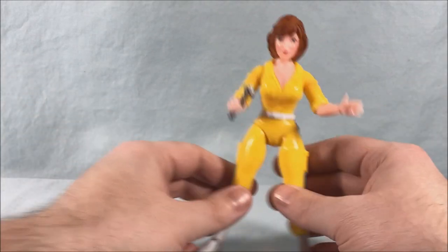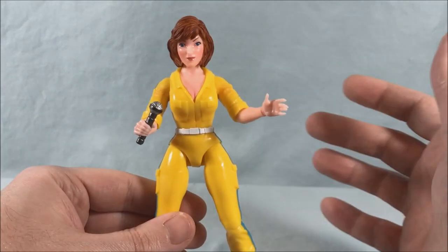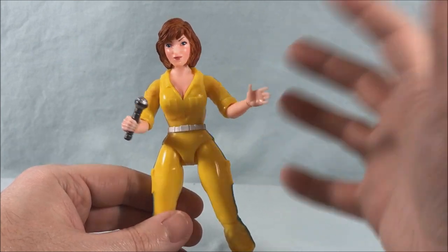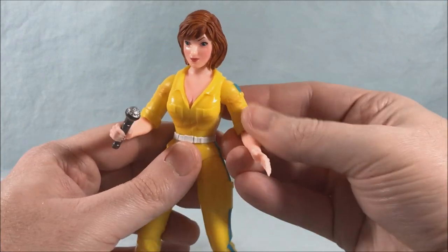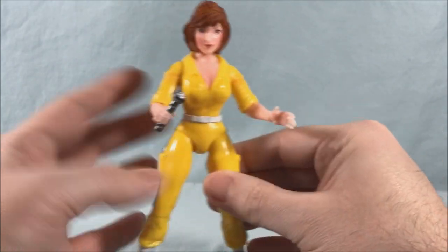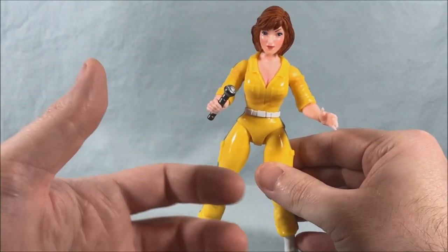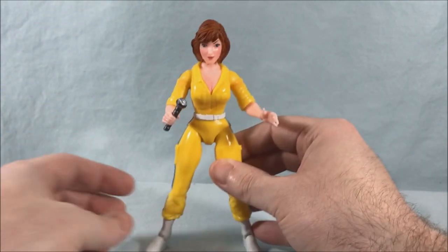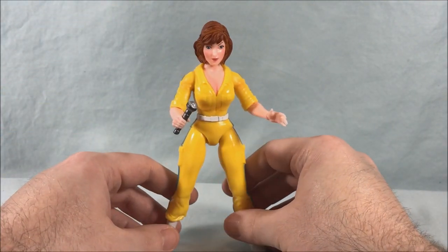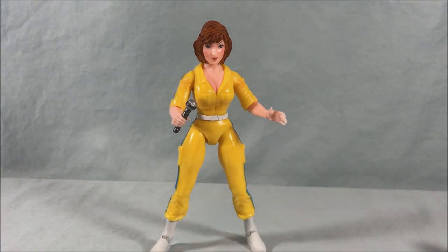I'll be honest — April is a human figure in a line of crazy colorful mutants, so of course she's always going to seem a little bit bland just because she's a normal human character. That's not her fault — you have crazy turtles and other random characters, giant warthogs and rhinos, and of course they're going to be a little bit more exciting. The one thing that lets me down is that while there are a ton of accessories, some of them are just a little goofy.